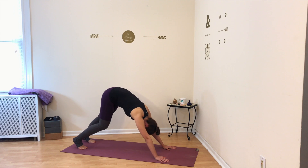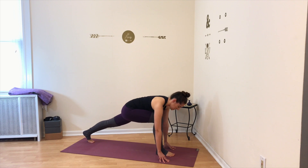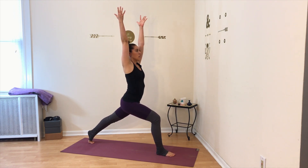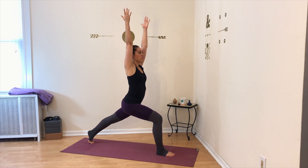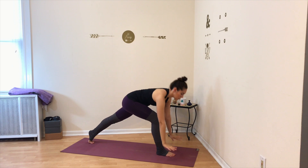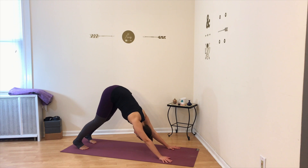From here, take your right leg and send it forward in between your hands, bringing your right knee directly above your right ankle. Stay high on the ball of your back foot and press into the ground with both feet as you come into your high lunge. Lift up your torso, raise your arms up, keep bending forward into your right leg while the left leg stays straight. Hold here. Slowly bring the hands down to frame the right foot, step back to downward facing dog, take a deep breath in and out.